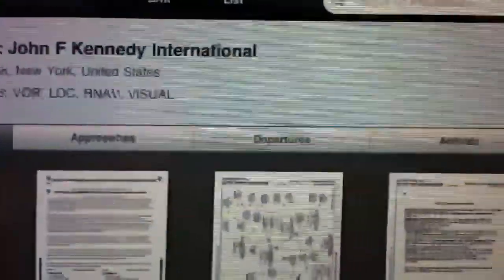At the top menu you'll see that you can list the plates via All, and you can filter to show approaches, departures, or arrivals. So if I simply want to look up the approach plates, I can see those here.